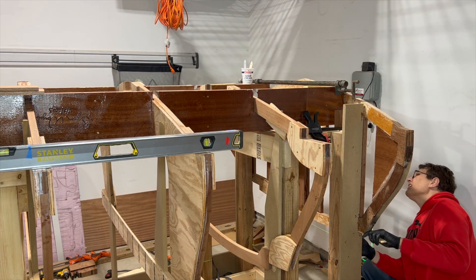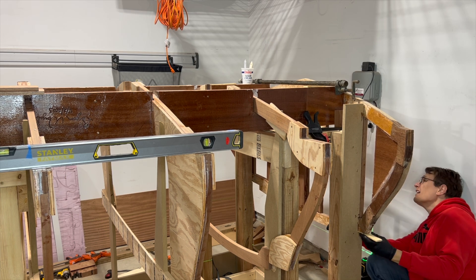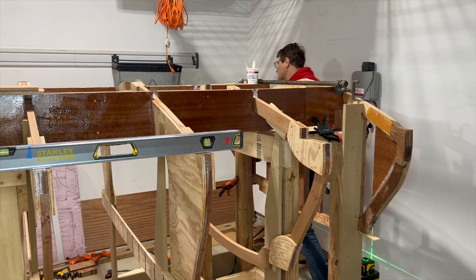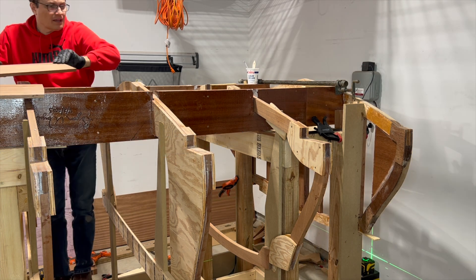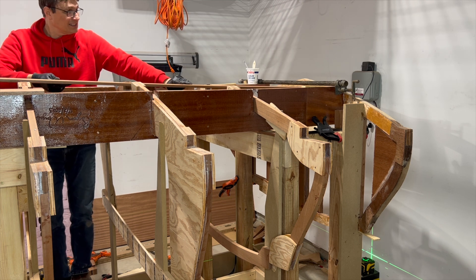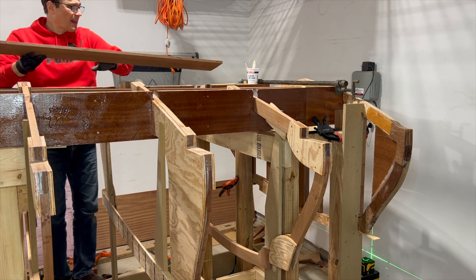With the laser level in place to mark the center of the transom and the water lines from below, I make sure that the transom is properly positioned on the strong back. To ensure the frames are centered onto the strong back, I dry fit the keel into the keel slots.